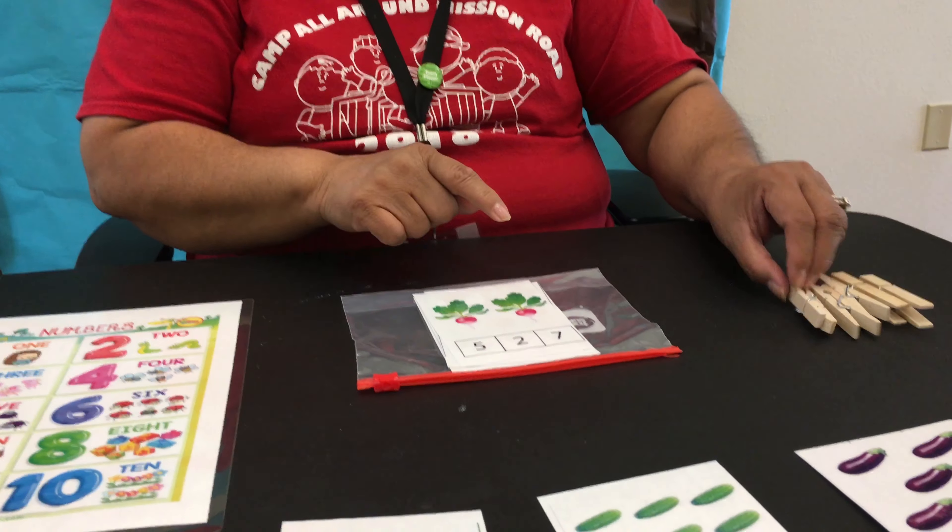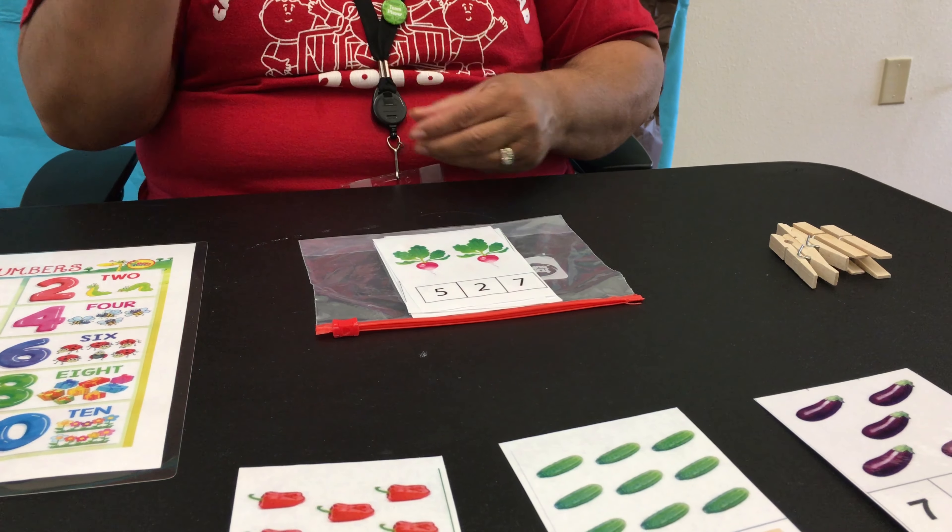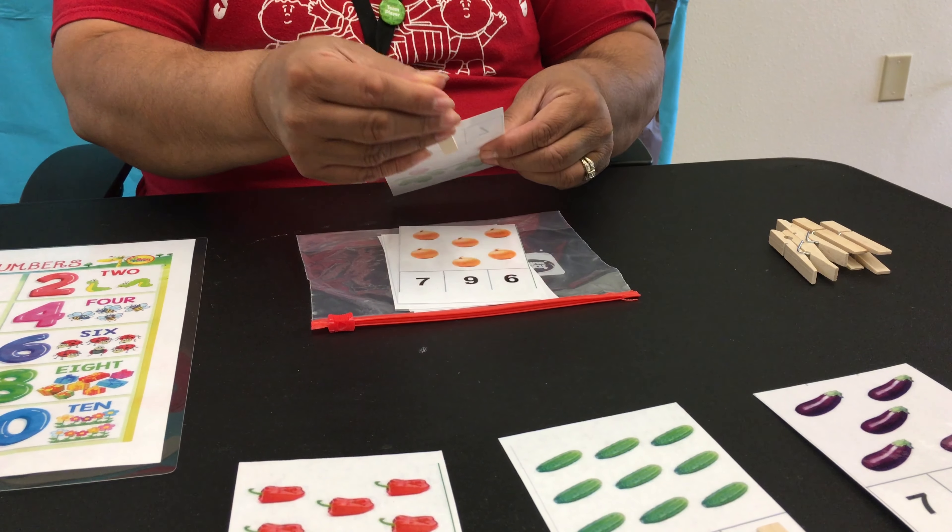Let's go ahead and do one more. I was going to say 2 because I saw 2 radishes. So we have 1 and we have 2. Take a clothespin and let's put it on our number 2.